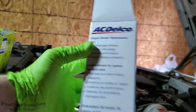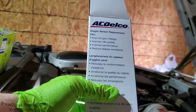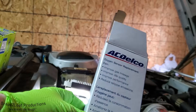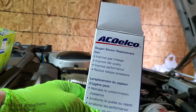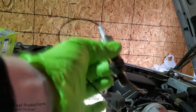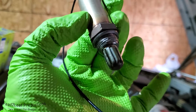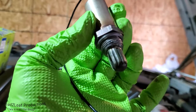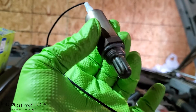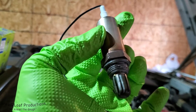Some of the benefits of replacing the sensor include improved gas mileage, improved idle quality, better performance, and most importantly reduced tailpipe emissions. Improved gas mileage is one of the top benefits along with performance. One thing that's really nice with these OEM parts is they come with anti-seize on the threads — you can see that gray paste right there — so when you go to remove it next time, it will come out relatively easily.